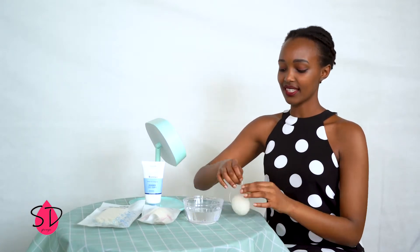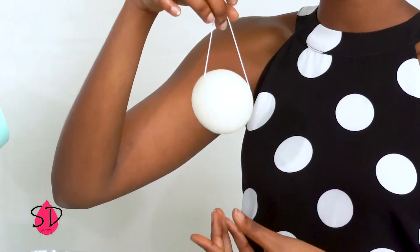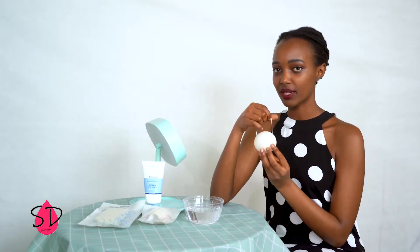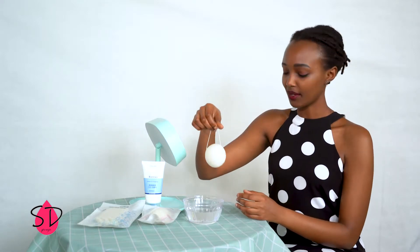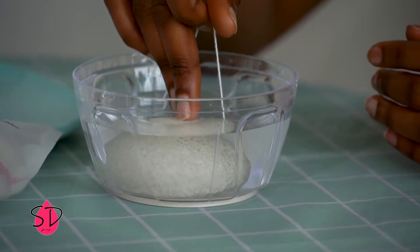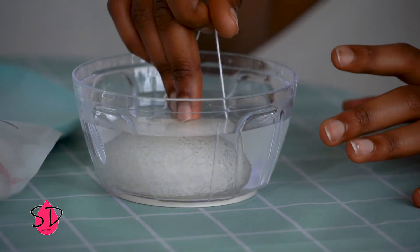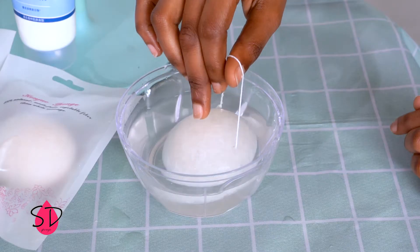Today I'm going to be showing you how to use the konjac sponge for your face. This is a konjac sponge for the face. Now it is somewhat dry — you can't apply it to your face when it is dry. You put it in water for 50 or 60 seconds and it gets soft.